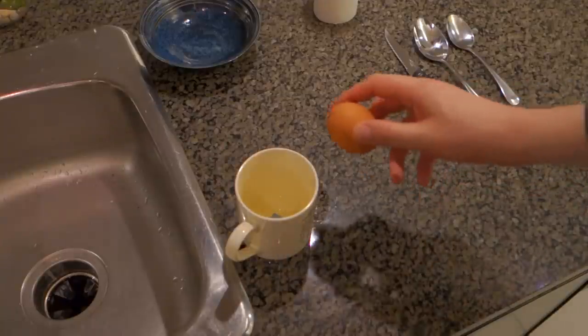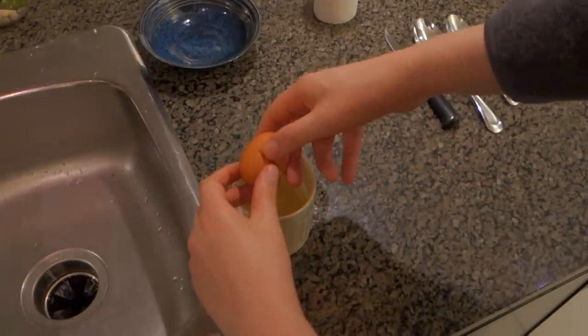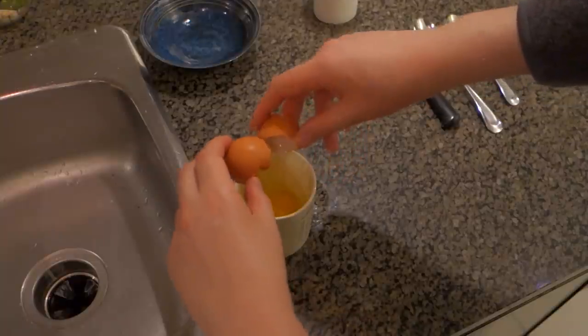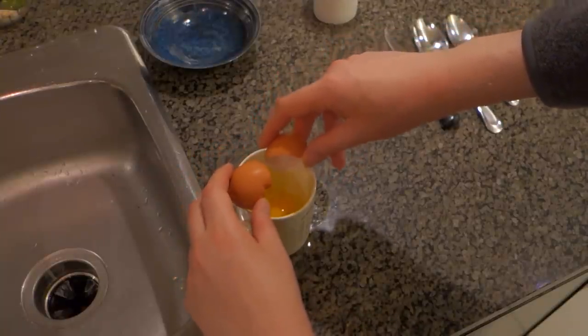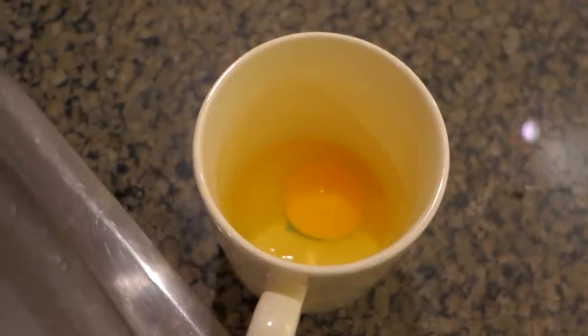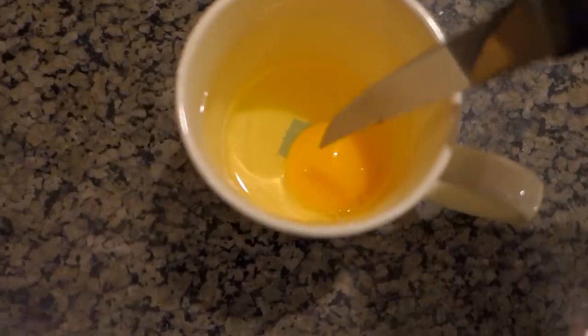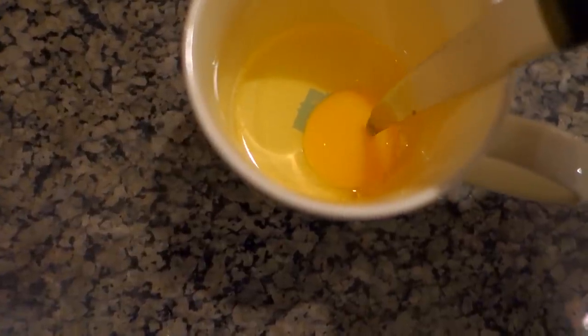The first thing we're going to do is crack the egg into the mug and make sure you get all the egg out of the eggshell. You don't want to waste any — I'm going to use my finger to take a bit of the egg out. Now use the knife to gently pierce the top of the egg yolk. That will help it so it doesn't explode as much. Really important.